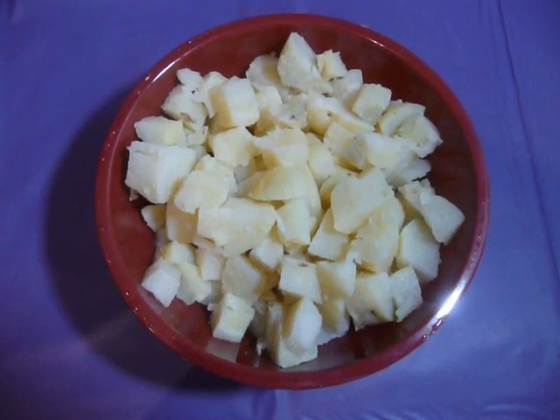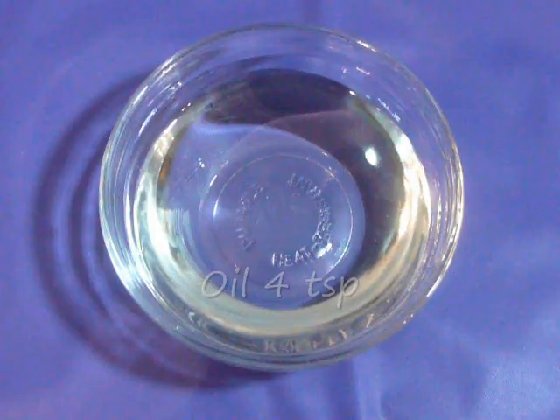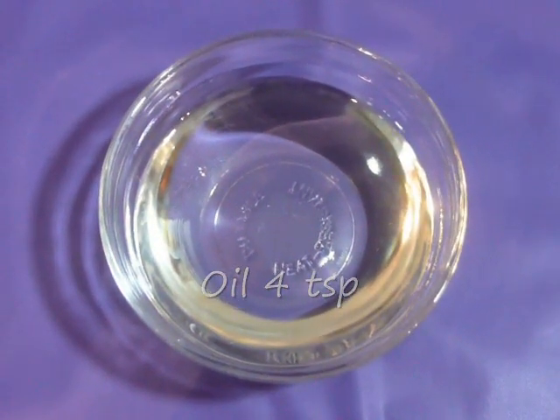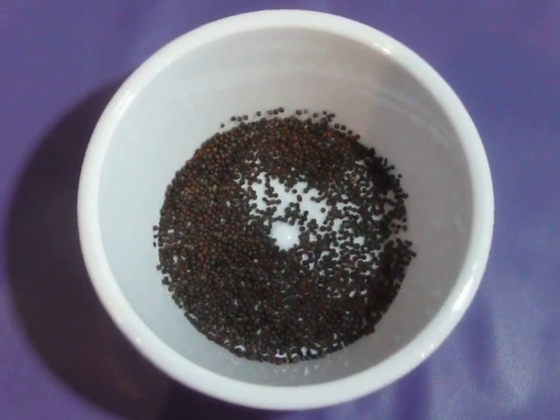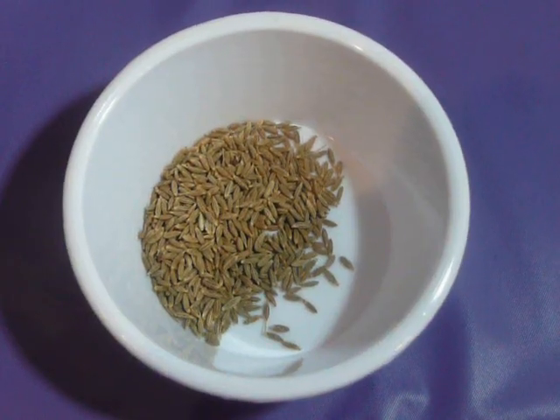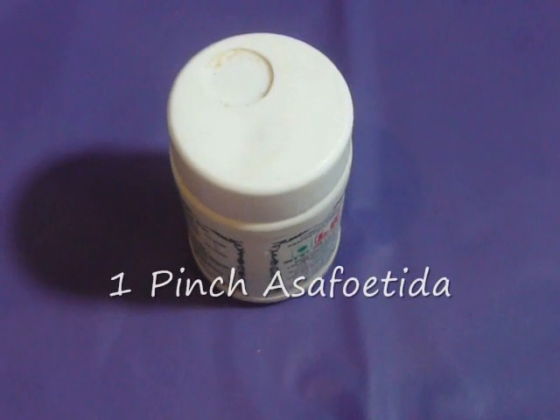To prepare Aloo Sabzi, we will need 2 boiled potatoes chopped into small cubes. Oil 4 tbsp, mustard seeds 1 tsp, cumin seeds 1 tbsp, and a pinch of asafoetida or hing.